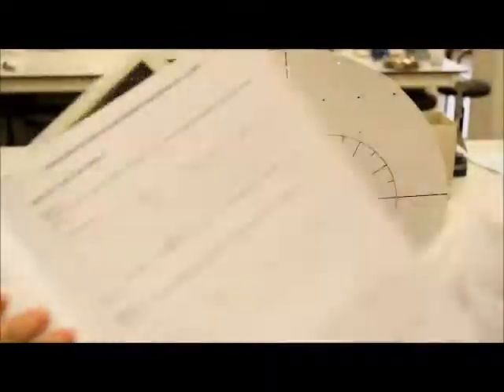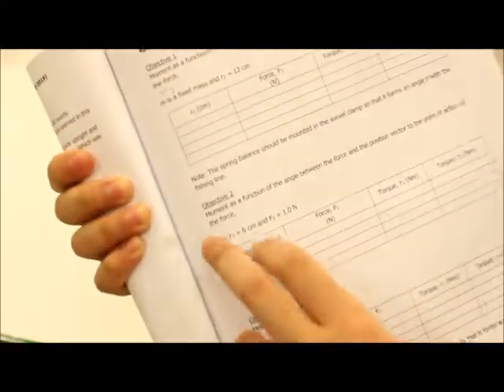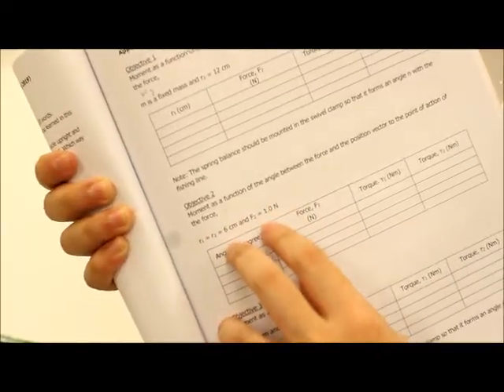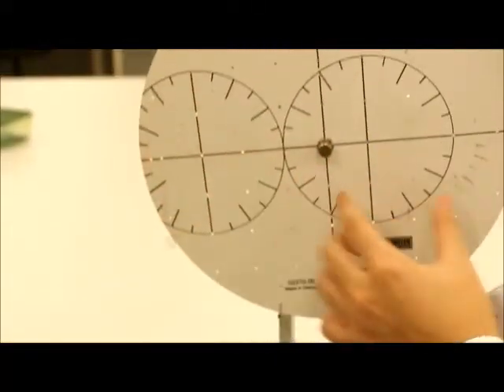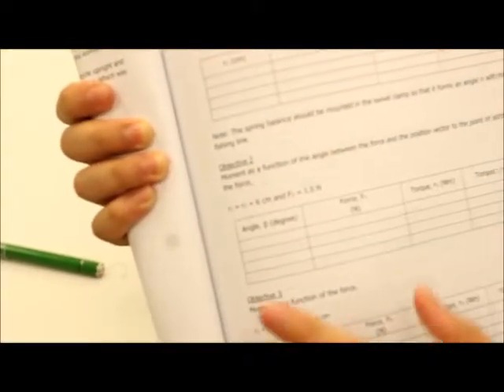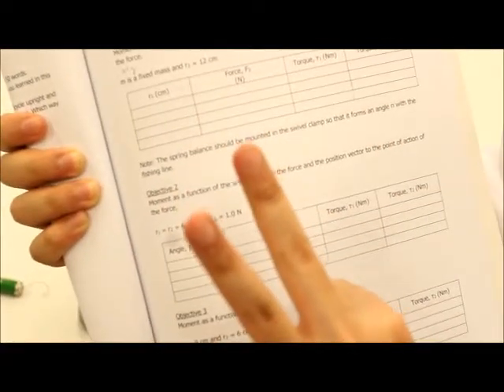Going into objective number 2. We will be using both sides where R1 and R2 are equal to 6 cm. This tells you that both sides are constant, and you have two components to keep constant: the distance and the force applied. However, take note that we will not be using 6 cm — we will be changing it to 3 cm.